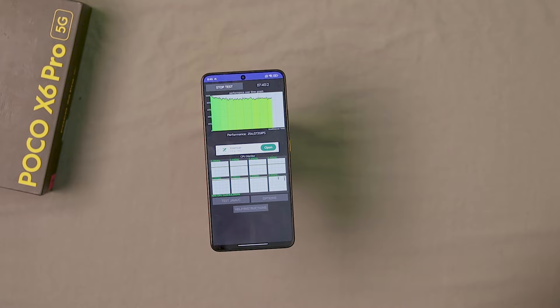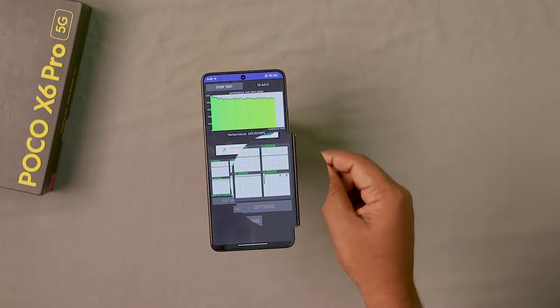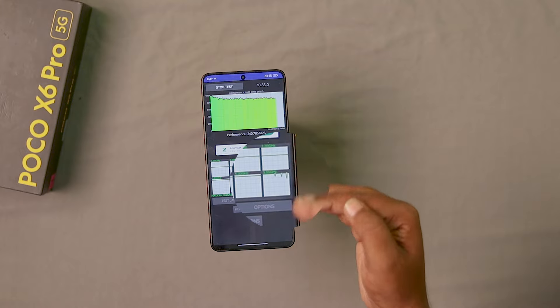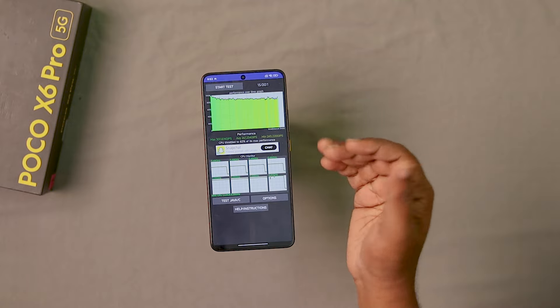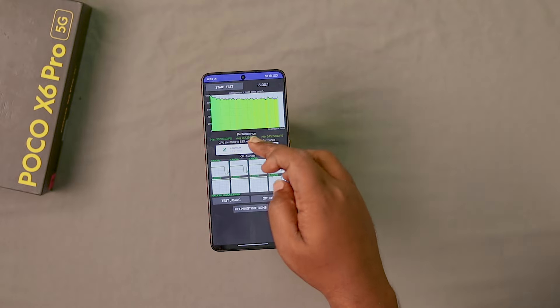Let's start with the main clock speed. We can see the main core on the graph. The main core is running in the same line on the graph — it is stable. 82% is a good throttle score. Let's look at the temperature next.